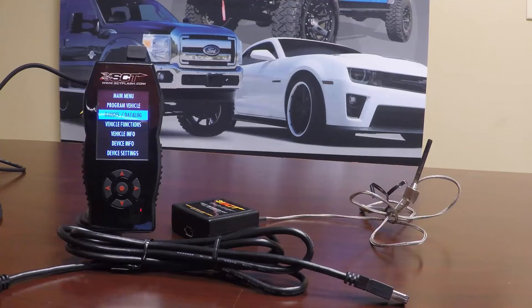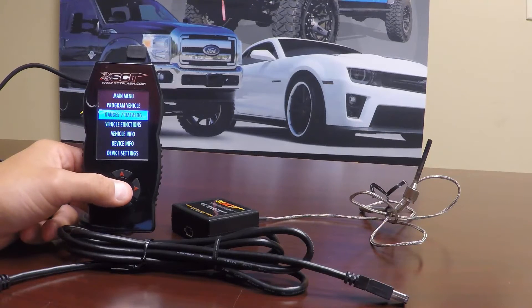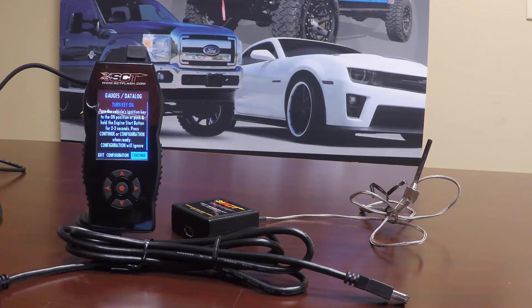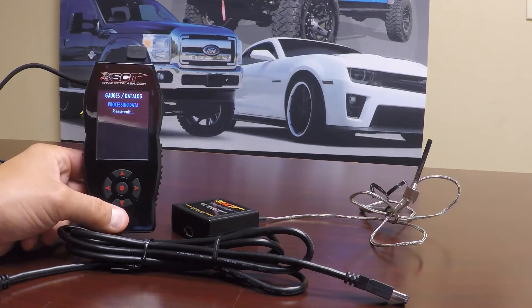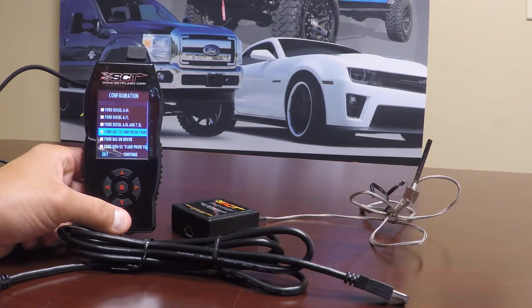As you can see, my X4 is on the main screen. The first thing you need to do is go ahead and plug the device into your vehicle, turn your key on but do not need to start the vehicle, and switch over to the gauges mode. If you haven't already, select a configuration that most appropriately suits the vehicle you are going to be data logging. In this case, I have an older than 07 vehicle, so I am going to choose the Ford Gas 07 and prior years.